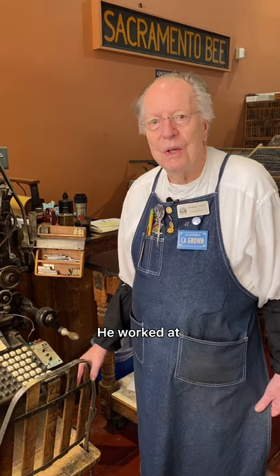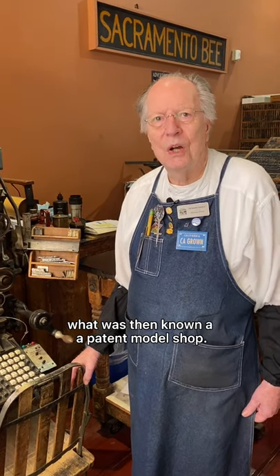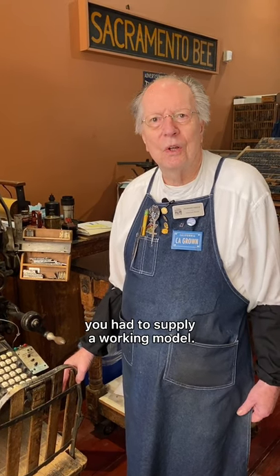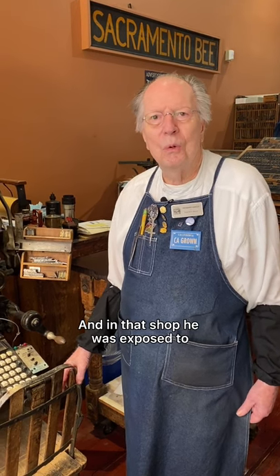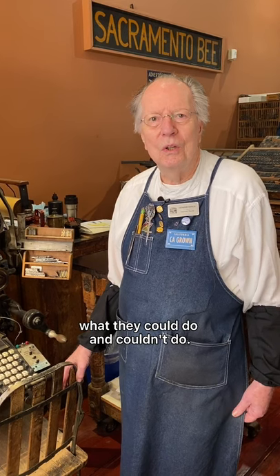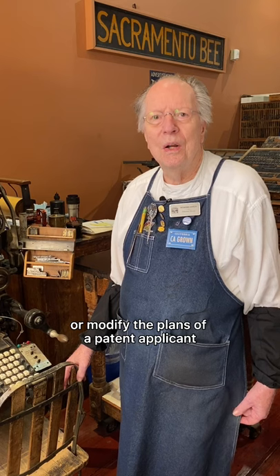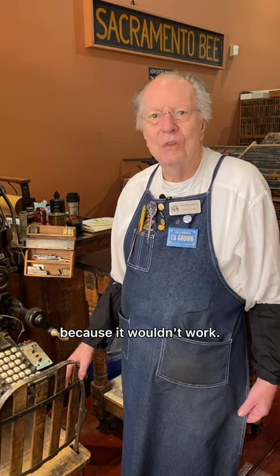He worked at what was then known as a patent model shop. In order to get a patent on any piece of equipment, you had to supply a working model. In that shop he was exposed to the early beginnings of typewriters, so he was familiar with what they could and couldn't do. He often had to repair or modify the plans of a patent applicant because they wouldn't work.